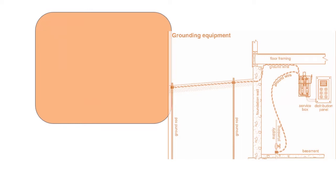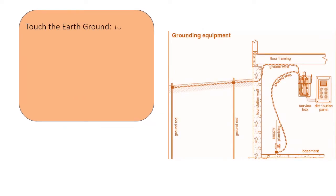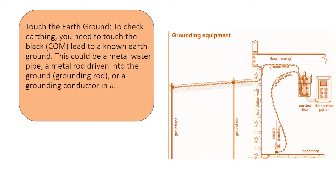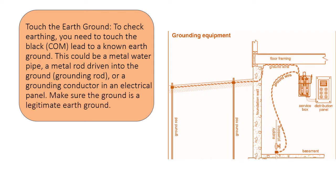Touch the earth ground. To check earthing, you need to touch the black COM lead to a known earth ground. This could be a metal water pipe, a metal rod driven into the ground (grounding rod), or a grounding conductor in an electrical panel. Make sure the ground is a legitimate earth ground.